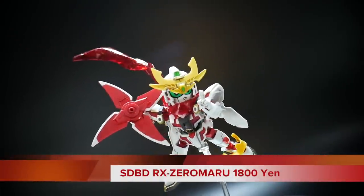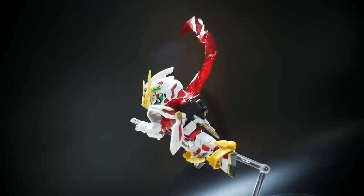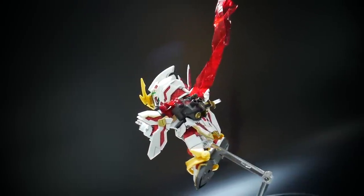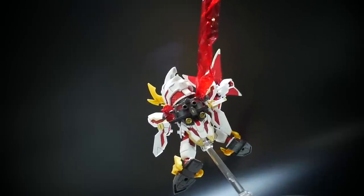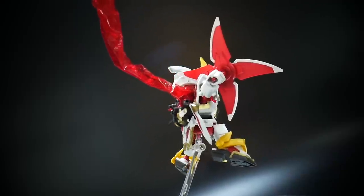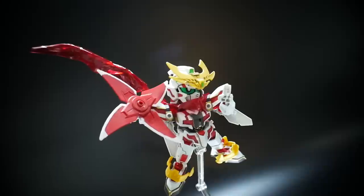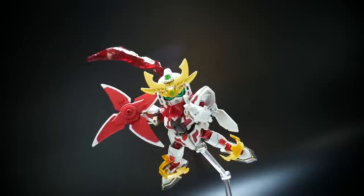Hello YouTube, it's Krosama, and today I have the RX-Zeromaru. This is basically the only SD Build Divers kit that is currently out or that we've pretty much seen — or at least one that's like a real custom. The other one has been like the mini-plug. But other than that, this is definitely one of the coolest SDs I've ever really seen, to be honest.